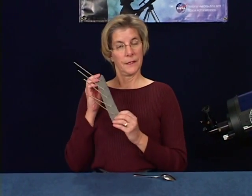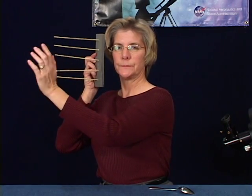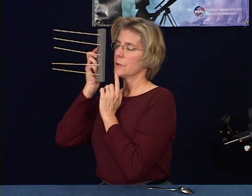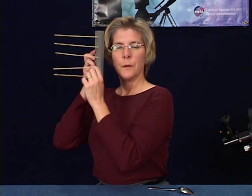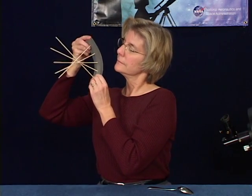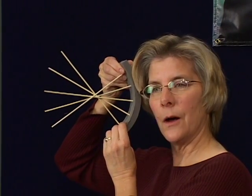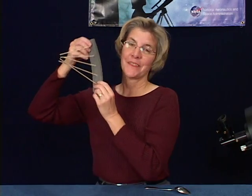Let's pretend this is a mirror. When you look in a flat mirror, the light comes straight back out at you — here's your chin and here's your forehead. But a spoon is curved. Now, where's your forehead and where's your chin? The same thing is happening in the telescope's curved mirror.